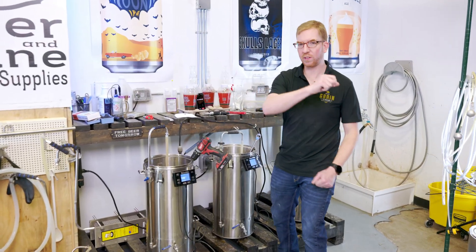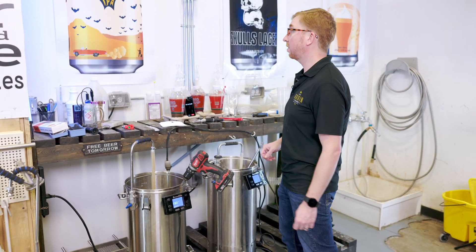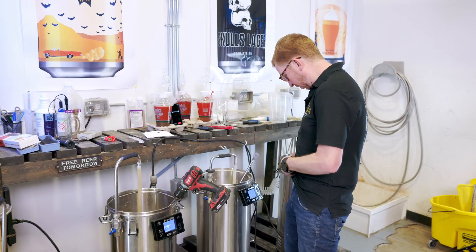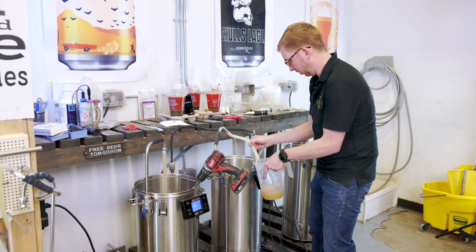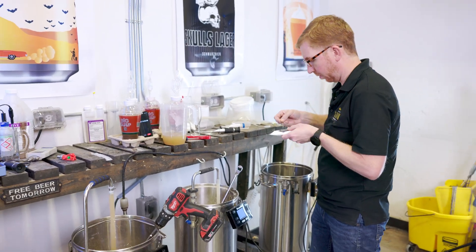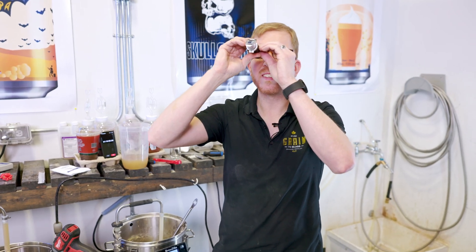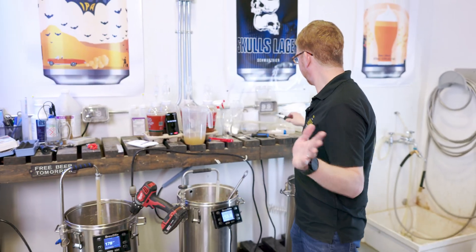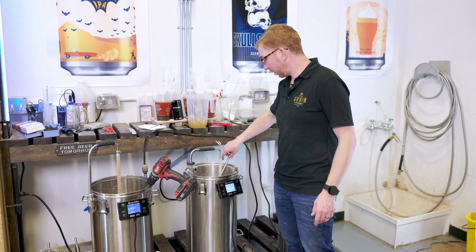We're approaching 75 minutes. We started with 1060 at the 15-minute reading and right around 1070 at 60 minutes. Let's see at 75 minutes if we got any more conversion. Clean that off, grab my sample, another good stir, and let's see what that extra 15 minutes got us. We are at 1071 — so another two points. I think 75 minutes is long enough, especially for only a couple more gravity points.